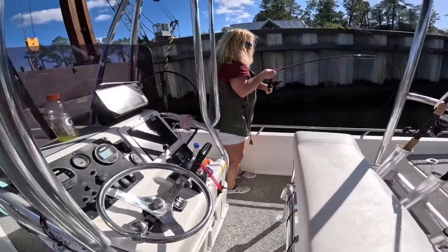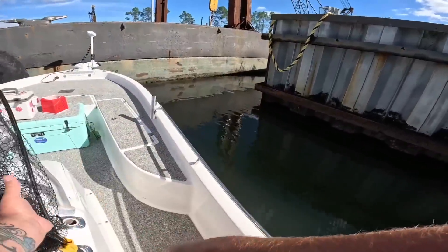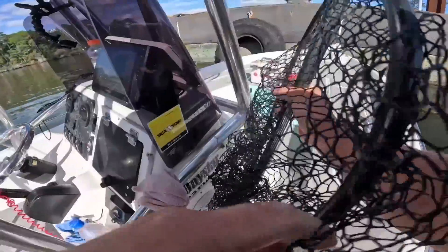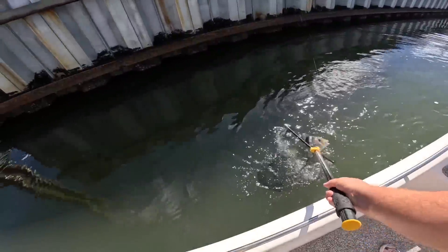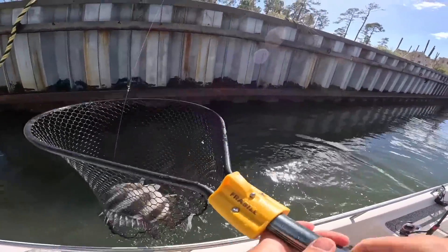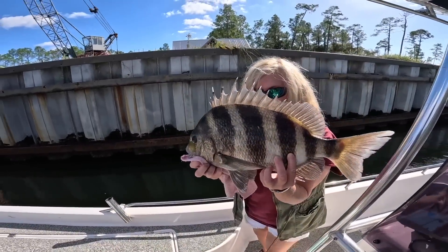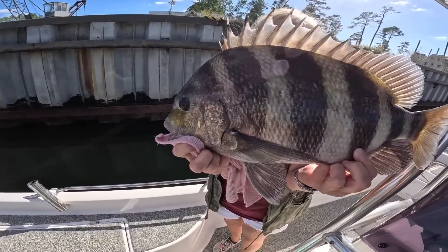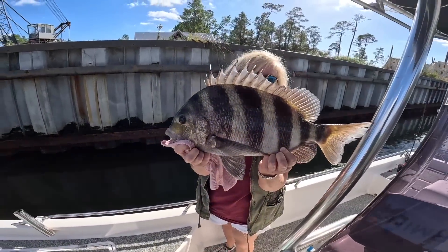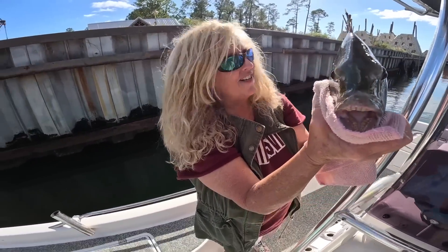Every time I've grabbed the net we've lost fish — it's a nice one, keep it tight. There we go! We've missed like four of them. Mom caught a really pretty sheepshead. They only have to be 12 inches and that's a great specimen. Check out the teeth on them!